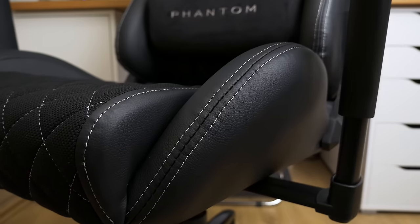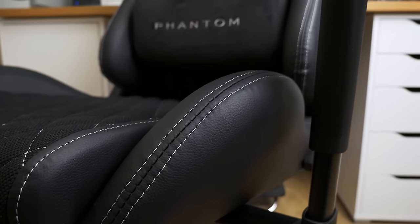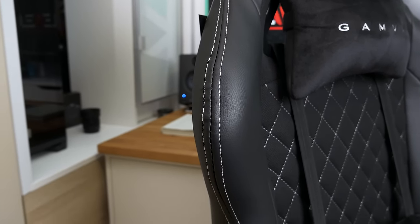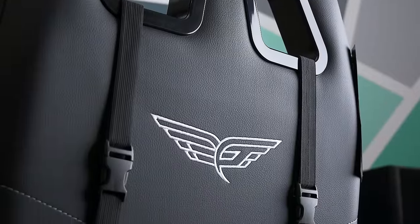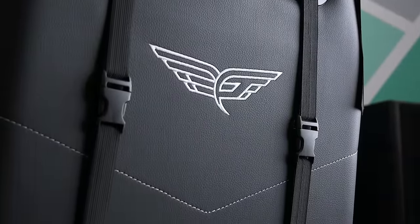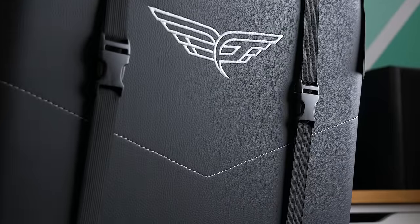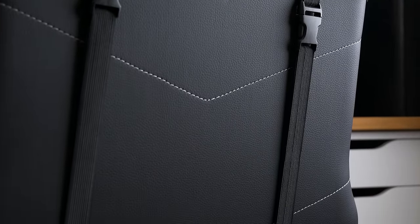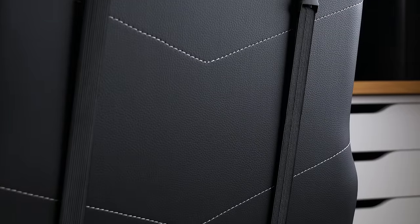The front side has cool stitching details all over the seat area and on the backrest, adding visual interest without being completely black. A similar design approach is on the back — I really love it, as most chairs out there have a plain black back. This one has a logo on the back and these white stitching rules to break the otherwise boring plain black backrest.